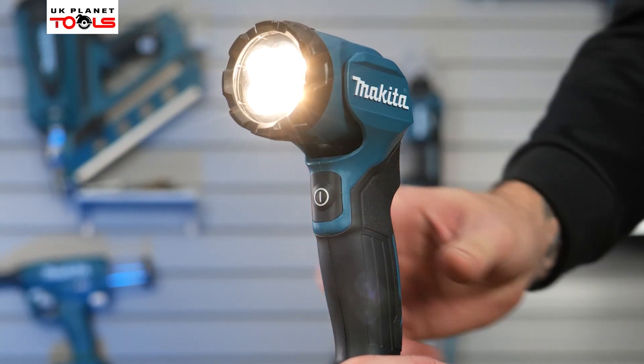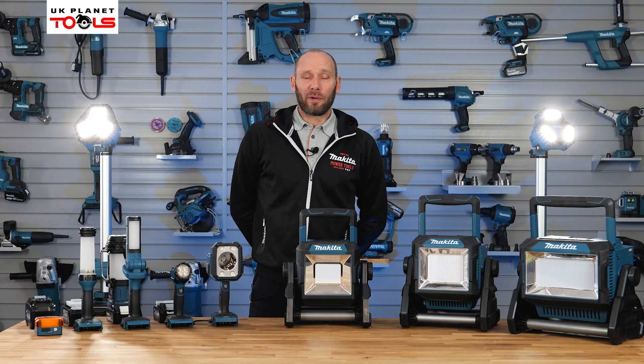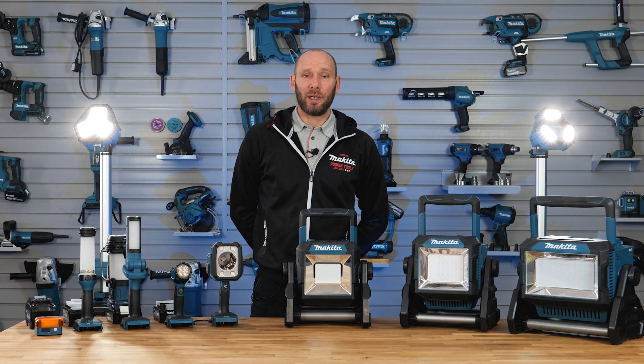Thank you for watching. Hopefully you feel enlightened and you've got some bright ideas where these work lights could fit in your workplace. For all other information, go to the UK Planet Tools website, and for new products and coming soon products, go to our social media. Thank you for watching, see you again.